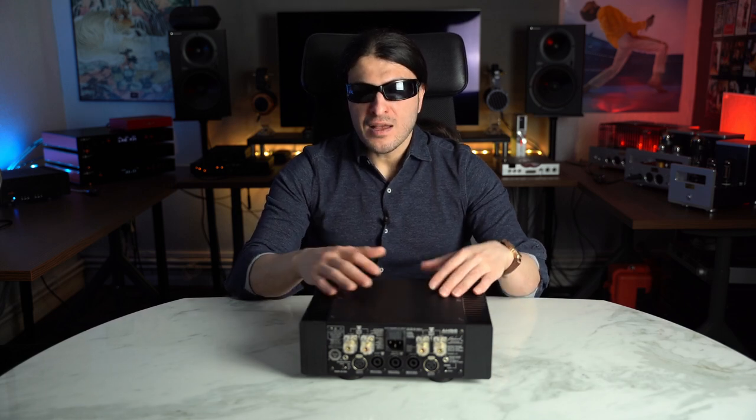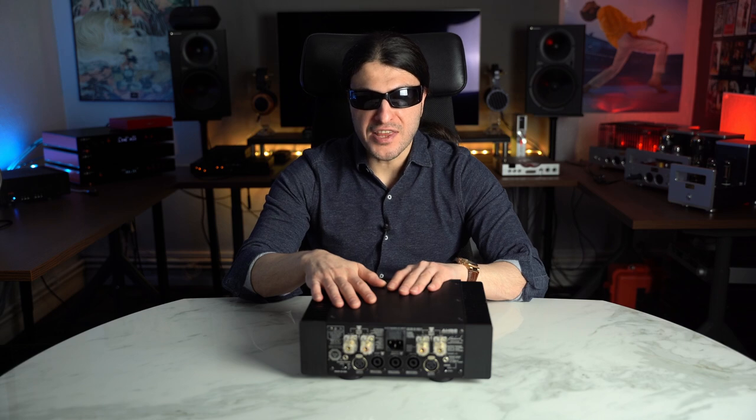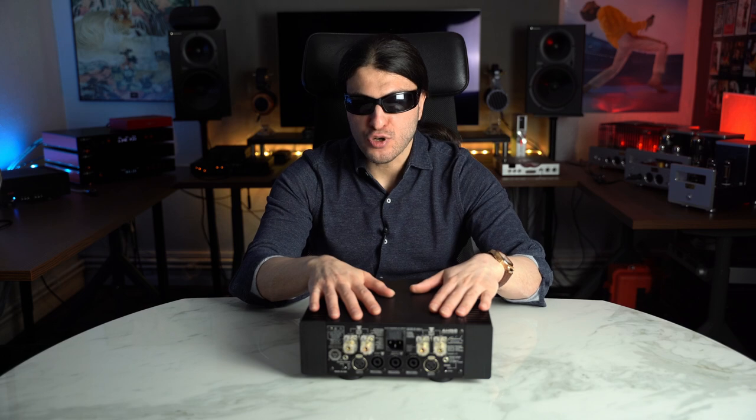Benchmark is known for their measuring. They not only measure their equipment, but they audibly test their equipment too. Benchmark states you cannot achieve perfection just by measurements — audible listening is critical too. All of these units go through audible listening as well as measuring from the factory, individually. The construction is immaculate, perfect, solid. This thing will be around long after you're dead, and when your great-grandkids find your stuff in the attic, I am pretty sure.